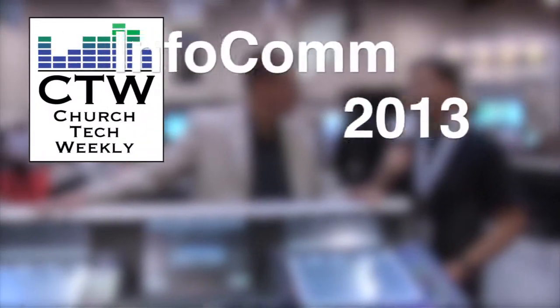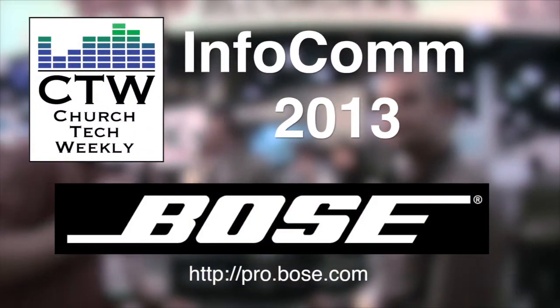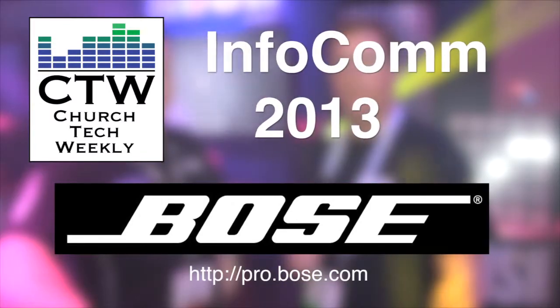Church Tech Weekly presents Infocom 2013, brought to you by Bose Professional Systems, committed to developing best-in-class products, tools, and services to create original audio experiences.